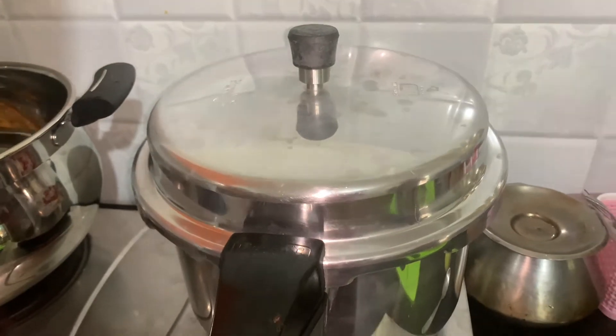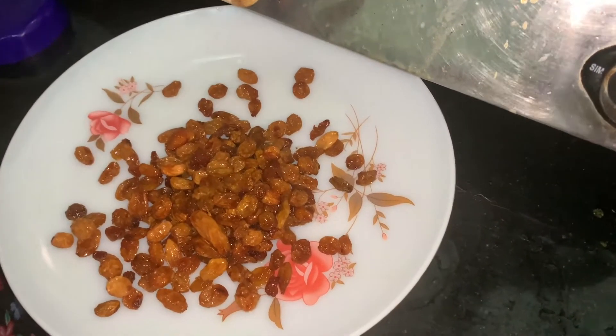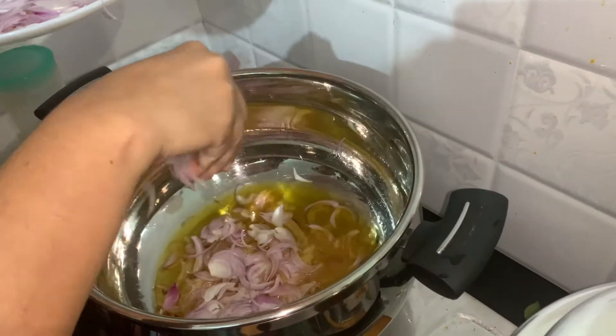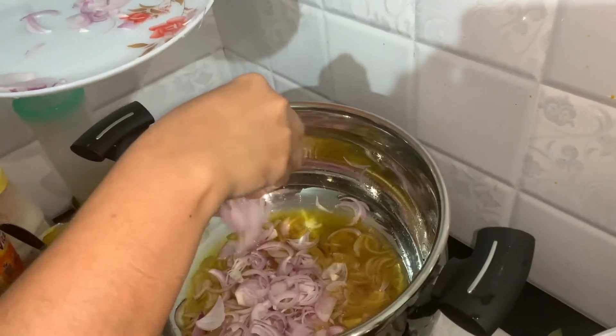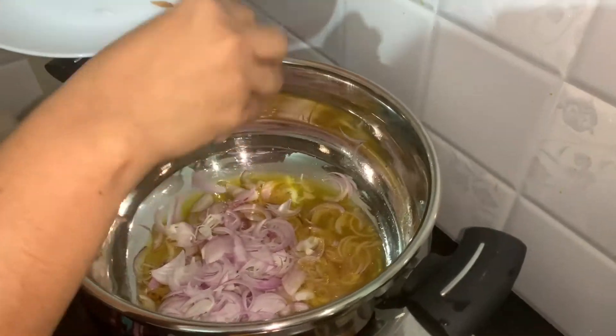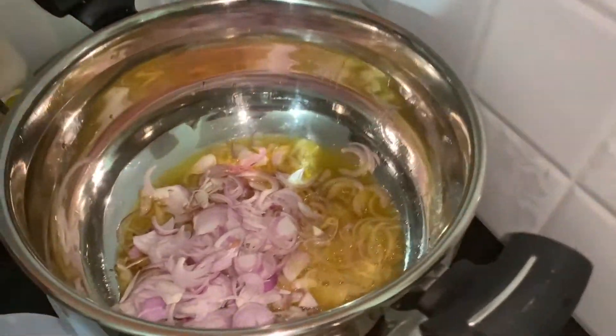We can still cook in the oven. The chicken is ready to serve. It's a nice slice of chicken and the chicken is ready.